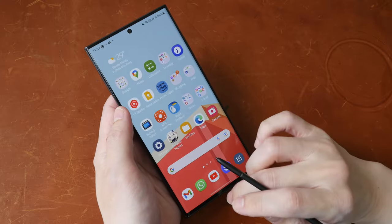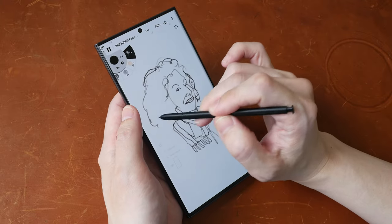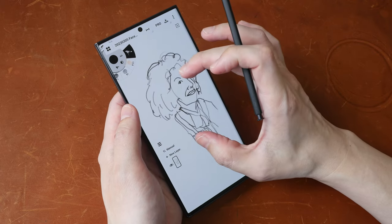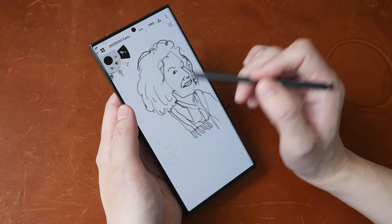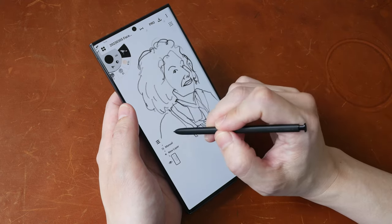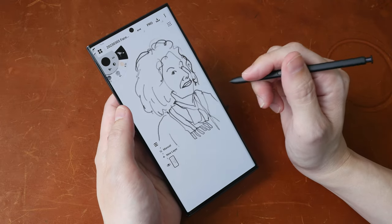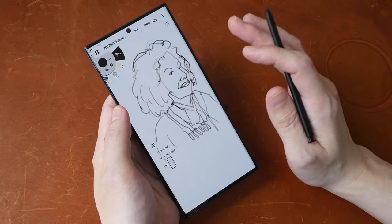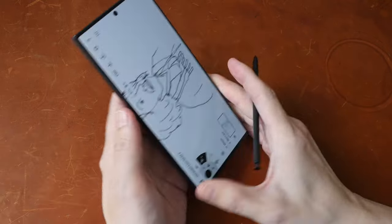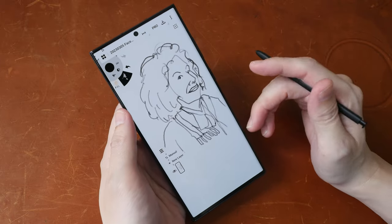Hey everyone, Teo here. This is my artist review of the Samsung S23 Ultra. There are already countless reviews for this phone out there on YouTube. My review will focus on the drawing experience you can expect with the included Samsung S Pen when it comes to drawing. Disclaimer: this is a review unit on loan from Samsung Singapore, so big thanks to them for providing the review unit.